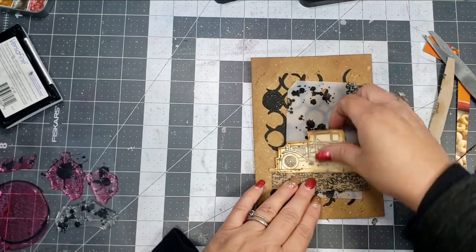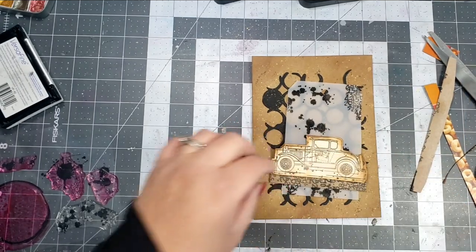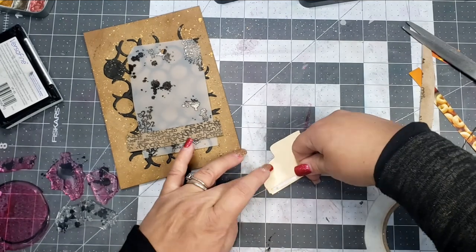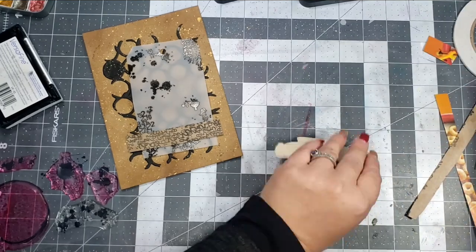I'm just going to cut a piece of that down and adhere the car to the top of it. I'll take a little bit of adhesive to the bottom of that image and adhere it right over the top of the numbers.